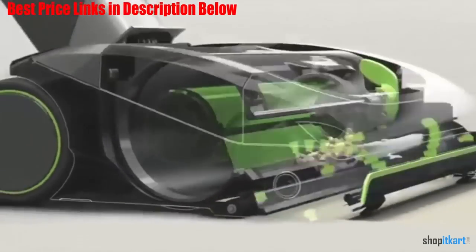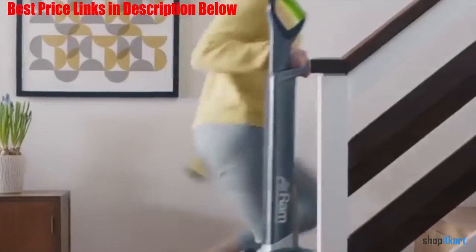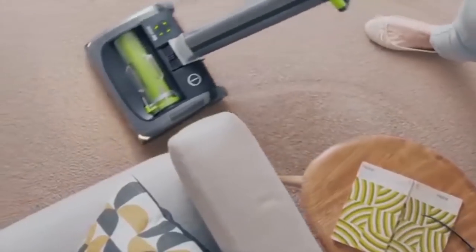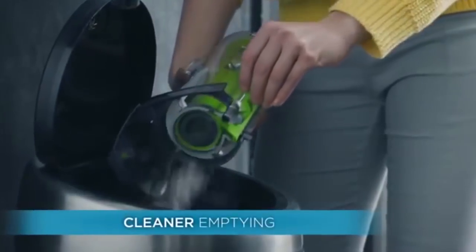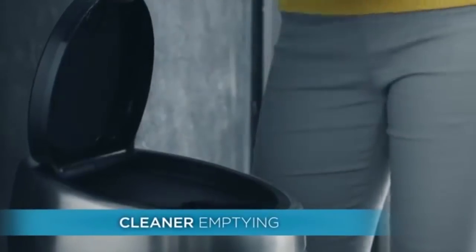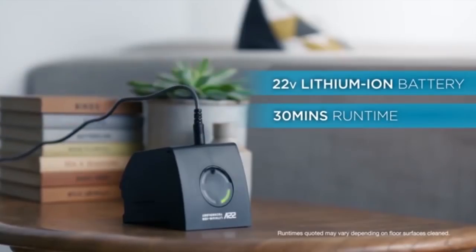Another major perk of this cord-free vacuum is its maneuverability. Need to reach under and around furniture? No problem. The Air Ram's swivel steering and lay flat handle make it easy. And you can also unleash your inner clean freak with its bright, wide range LED lights, which illuminate the hard floors so you can see the dirt and get all the dirt. Dust bunnies hiding under the bed are no match for this cleaning beast.